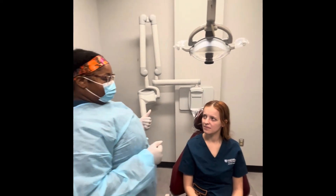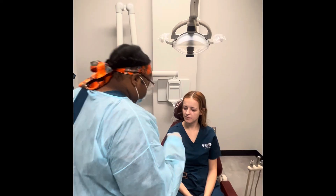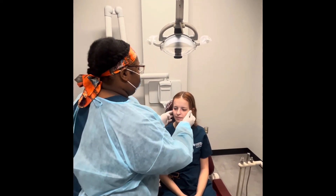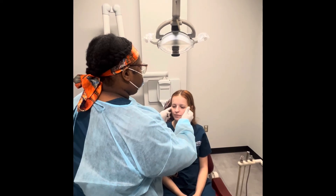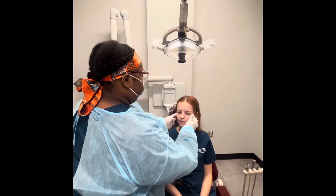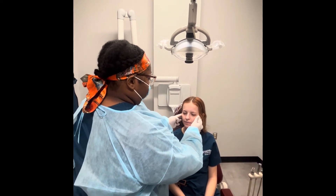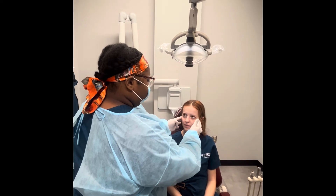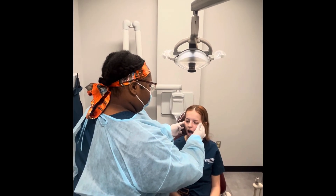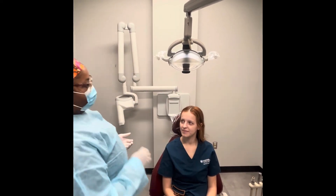Now I'm going to be visually examining and palpating your TMJ. I'm just going to have you do three different times — you're just going to open and close your mouth for me. Open your mouth. Close it. Open one more time. Close it. And then one more time, but this time when you open, you're going to shift your bottom jaw back and forth, side to side. Everything seems good.